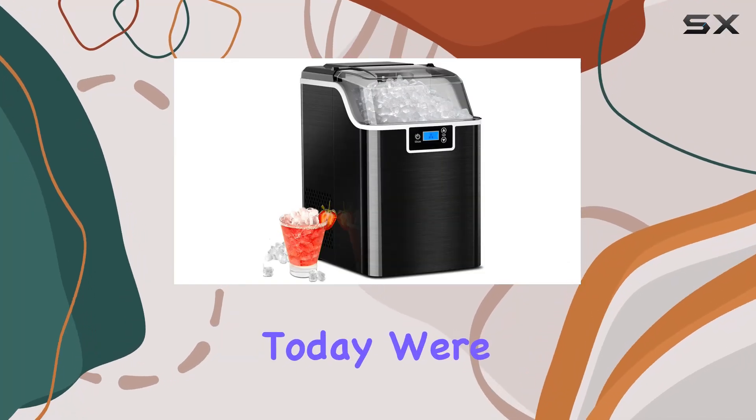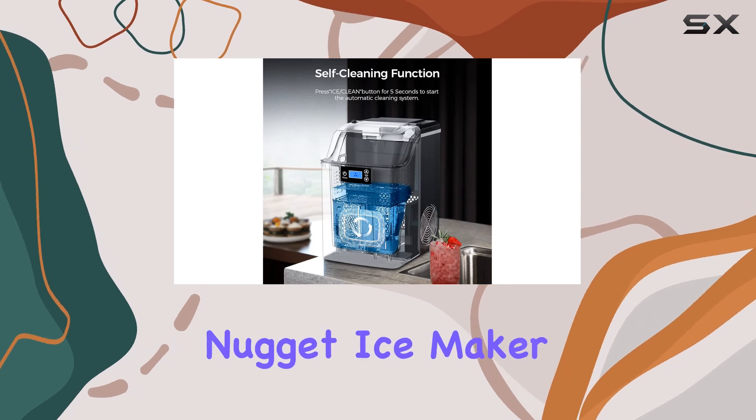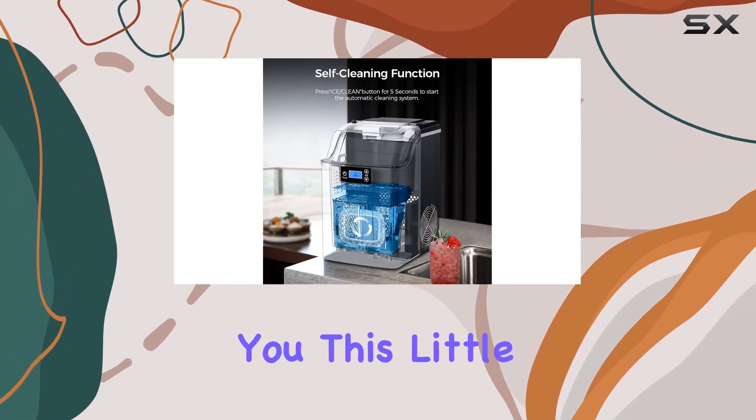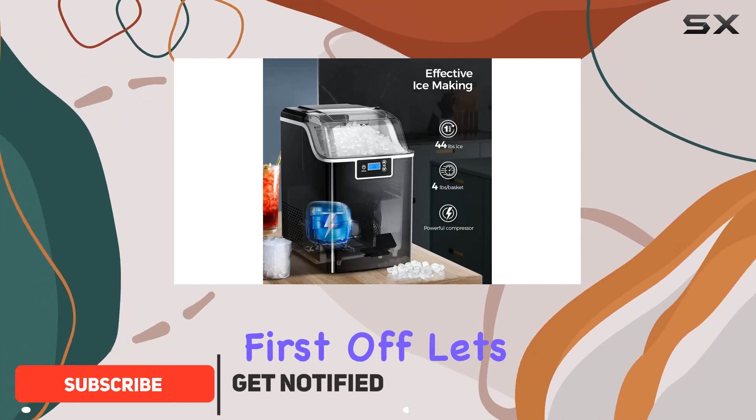Hey there folks, today we're diving into the world of convenient ice making with this Xbeauty Nugget Ice Maker. This little powerhouse has been a game changer for my home bar and parties.